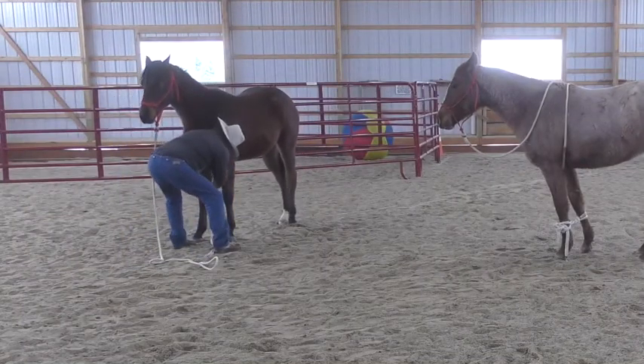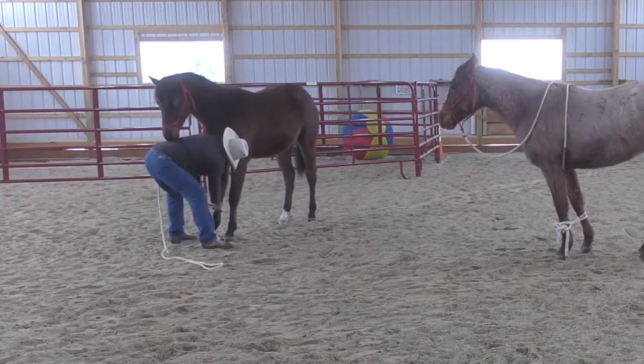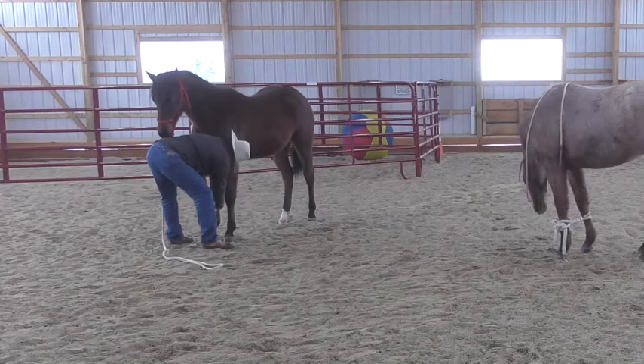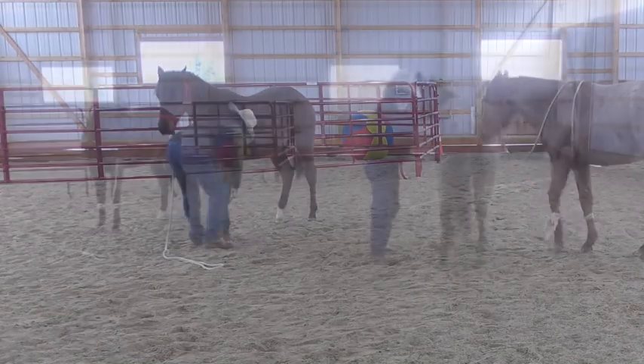I'm going to take this and take a wrap around that front leg, up high — about five or so tight twists. Move his front feet.